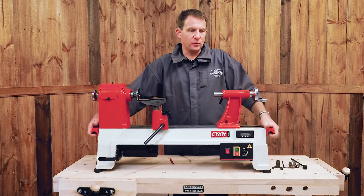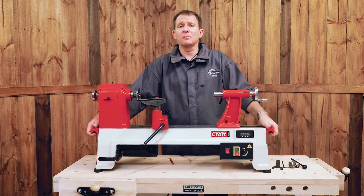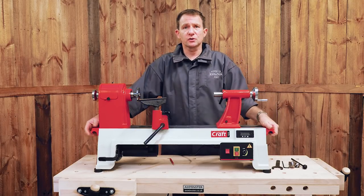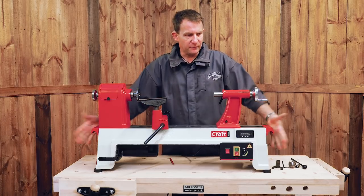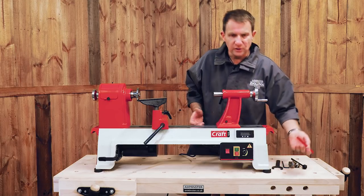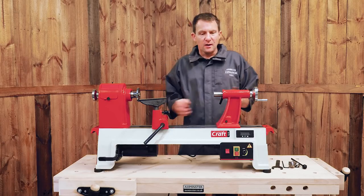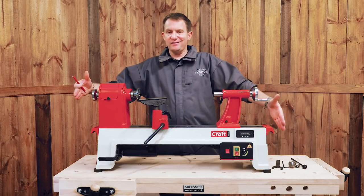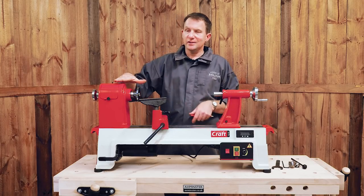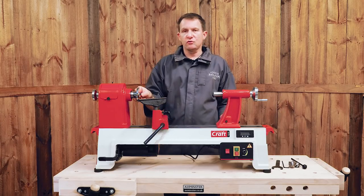As an overall summary: it's 57 kilos, so it actually has two carry handles, one at either end — this is a two-man lift, it's quite difficult by yourself. Underneath there are rubber feet which sit on the bench, stop the vibration, help hold it down, and stop it walking across the bench. Overall measurements: 1040mm long, 370mm deep front to back, 480mm overall height, and the centre height to the bench is 405mm.